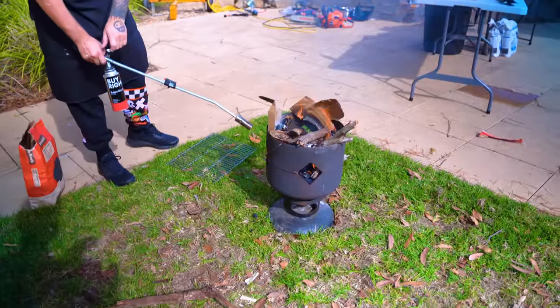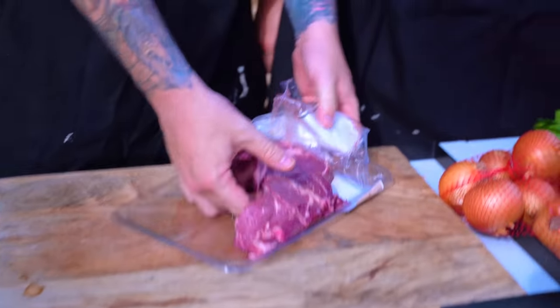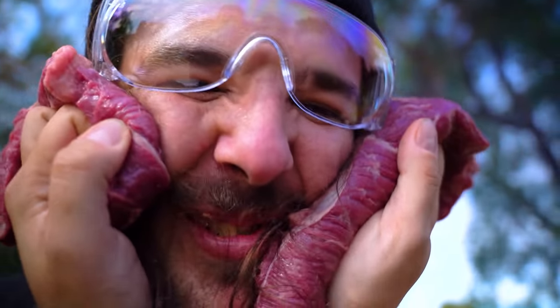I didn't think it was going to be this hard to light. Now that we've got the fire lit finally, we can get to preparing the ingredients. What's next, Chef Mully? We're going to cut this meat. Get your utensils to cut it. What am I, Mully? I'm a steak sandwich. It never gets old.